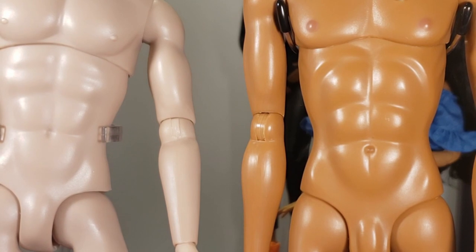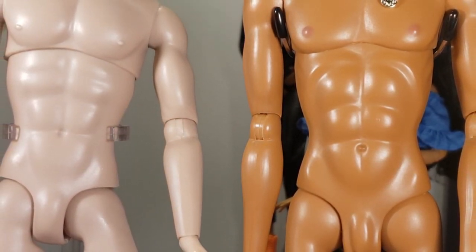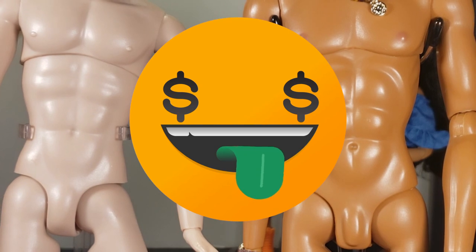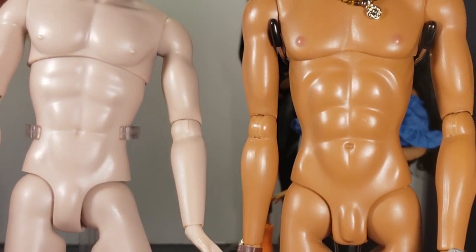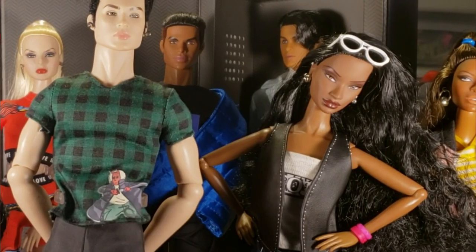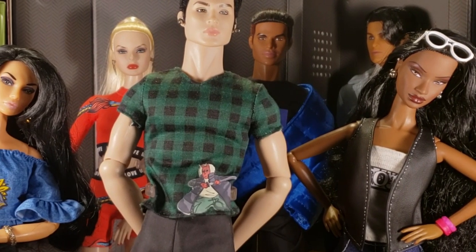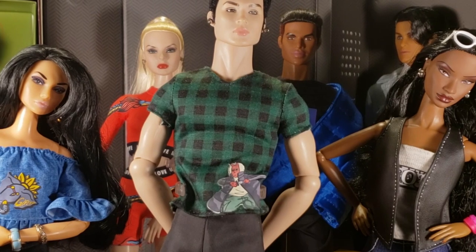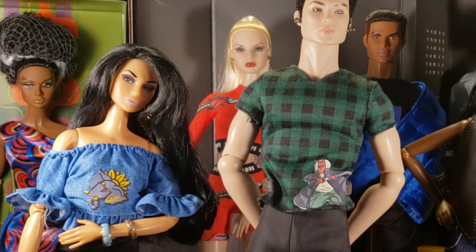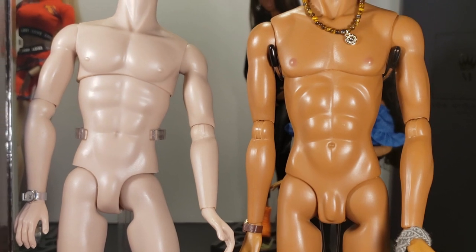I don't even expect that level of articulation on most other companies' dolls. But because these dolls are very high-priced — this one retails at about $175 — I feel like it would just be a nice touch to develop some type of double-jointed joints, especially in the arms. If the legs aren't, I wouldn't cry about that. But the arms and upper body, which people photograph the most and use to express different emotions with the dolls, I think it would be so much more useful to have double joints in the elbows at the very least.